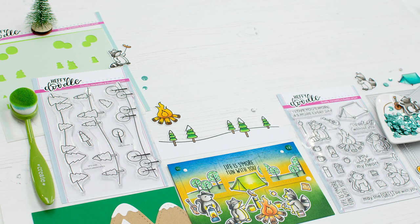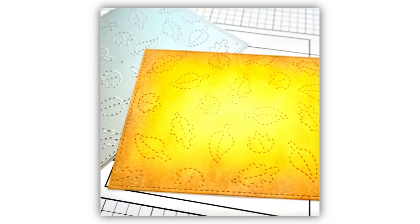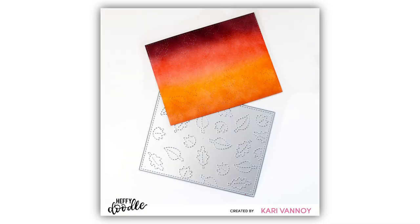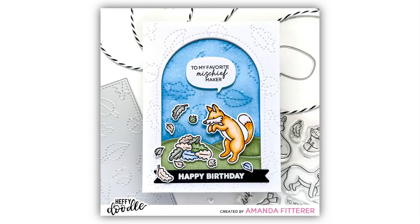My favorite season is fall — or as we say over here, autumn — so I'm really excited about the Stitched Leaves Backdrop. This is an A2 backdrop panel with a gorgeous stitching border, and all over the backdrop are these beautiful leaves. It creates a gorgeous falling leaf design, a lovely texture on your cards. You're going to be able to use this for fall cards but I think I'm going to be using it all year round.